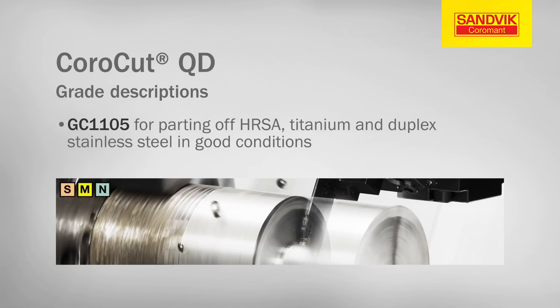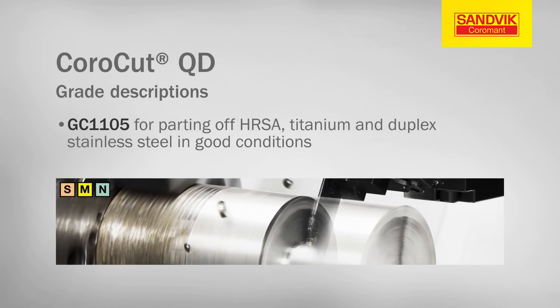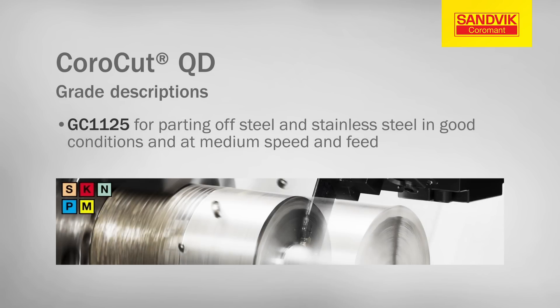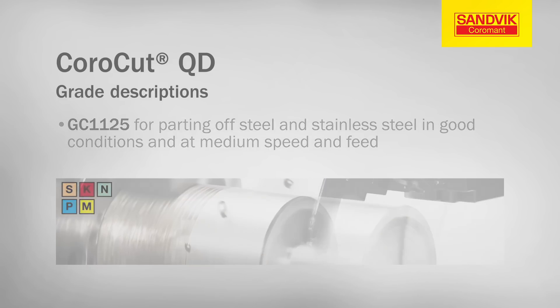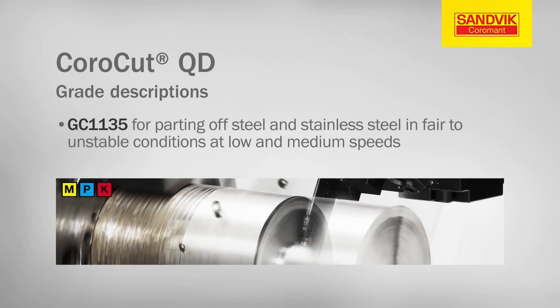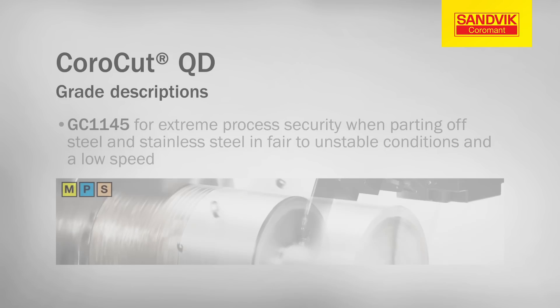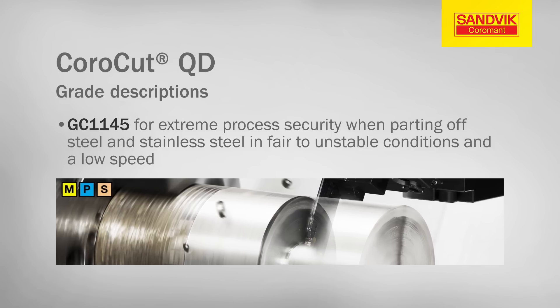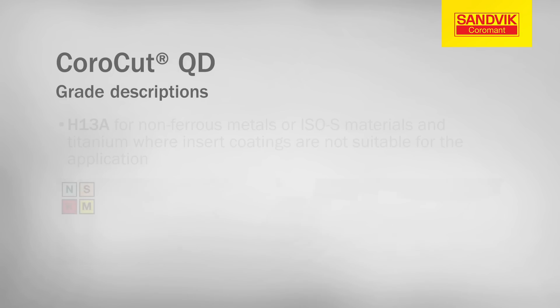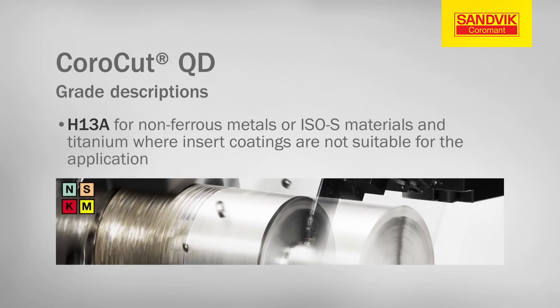CoroCutQD is available in a variety of grades and is suitable for a variety of conditions. GC1105 for parting off HRSA, titanium and duplex stainless steel in good conditions. GC1125 for parting off steel and stainless steel in good conditions and at medium speed and feed. GC1135 for parting off steel and stainless steel in fair to unstable conditions at low and medium speeds. GC1145 for extreme process security when parting off steel and stainless steel in fair to unstable conditions at low speed. H13A for non-ferrous metals or ISO-S materials and titanium where insert coatings are not suitable for the application.